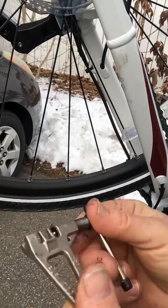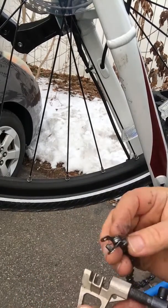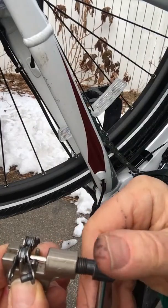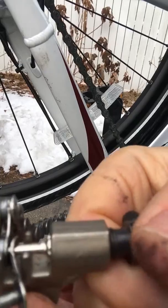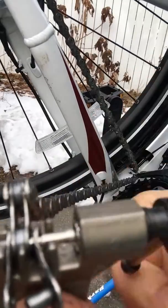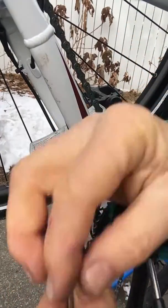But not to worry. There's a thing called a chain tool that allows you to drive a rivet out of the chain and remove the bad link. You simply screw it in on top of the rivet, and then once it's pushed through, you can remove the external plate. And this is going to be bent now, as you can see.